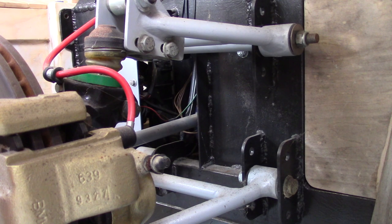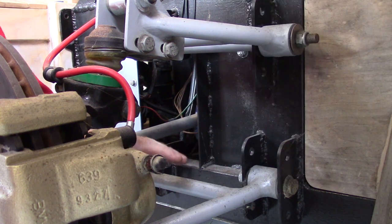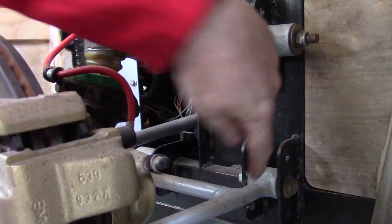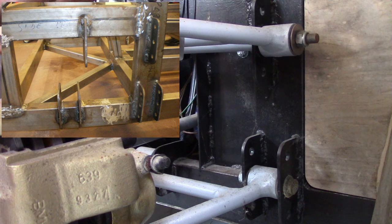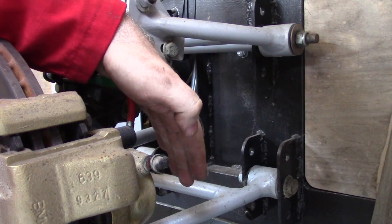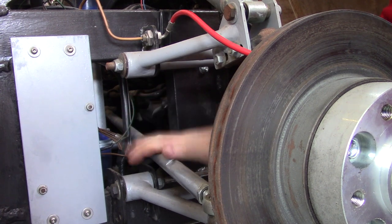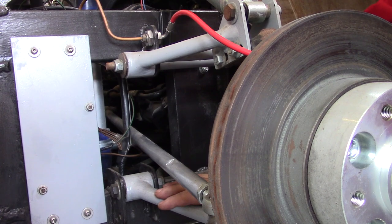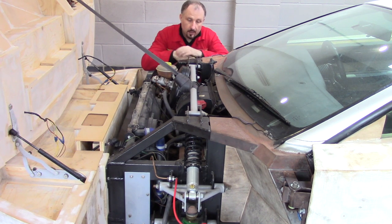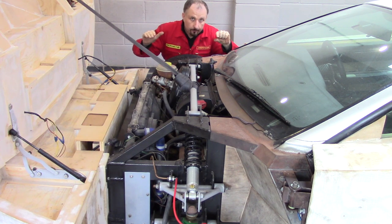The lower wishbone is supposed to be parallel to the ground at all times. When you lower and raise the suspension on most cars this angle will change, so I put multiple bolt hole locations in these brackets — if I wanted to slam this car down to the ground, I could move the location of the suspension so the lower wishbone would always be parallel. The steering arm also has to be parallel with the lower wishbone when the ride height of this car is set.